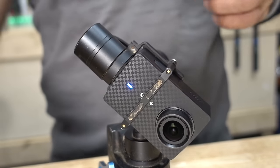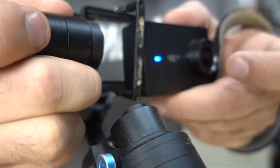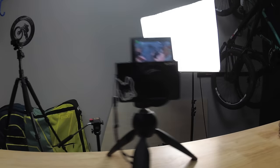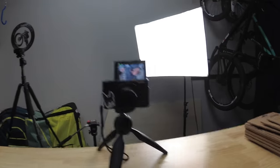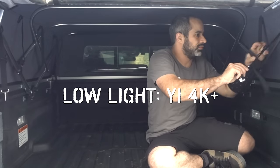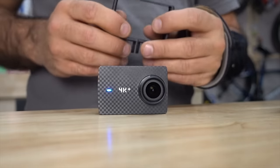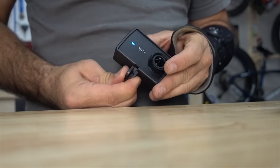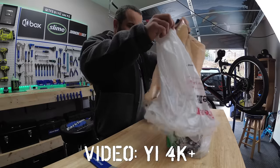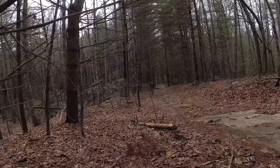Another problem is using it with a gimbal — if you place it right side up, one of the mics is right against the motor which picks up the sound. The low light is also really noisy, even at lower frame rates and resolutions. It's also worth noting that there aren't a ton of accessories specifically designed for the Yi. So for me, the Yi 4K Plus is a good camera for the shop or for third-person shots, but it's not replacing my GoPros.